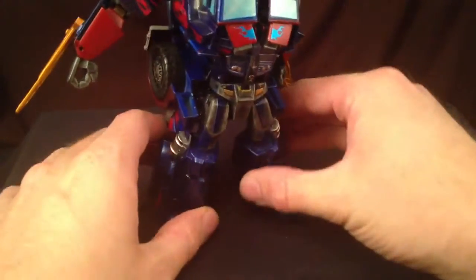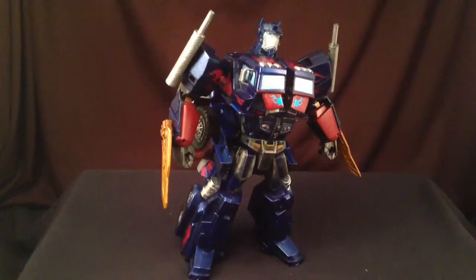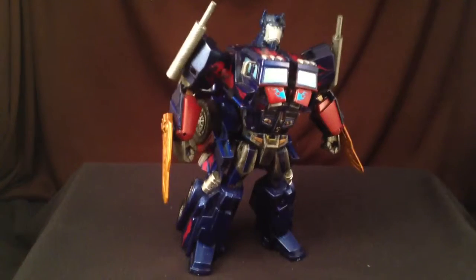He's a pretty simple transformation. Fold it and flip down. It's got a bit of a backpack, but that's what happens when you add a front end to a vehicle that's not supposed to have it. Prime is done.